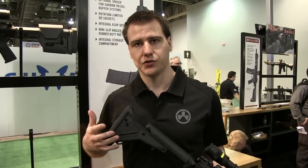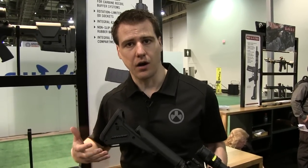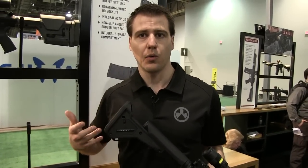Basically we tried to stay really true to what the UBR was. Kept the soul of it. We reduced the weight by about 20%, and we've also reduced the cost. This will be coming out sometime this spring 2016 with an MSRP of $199.95.